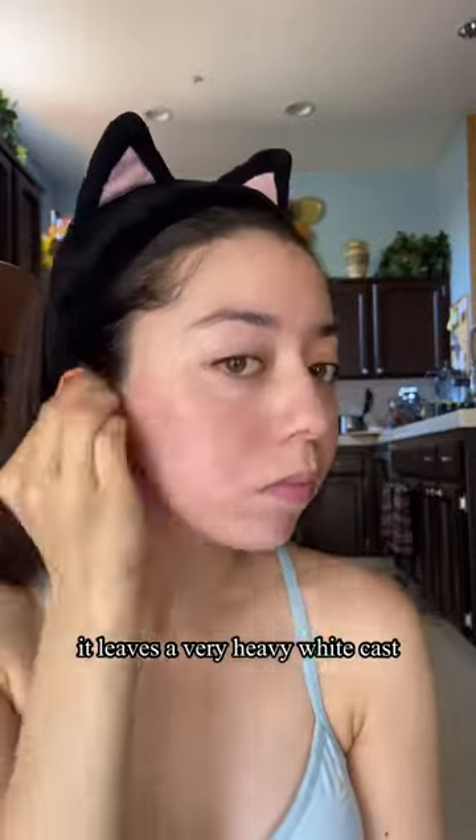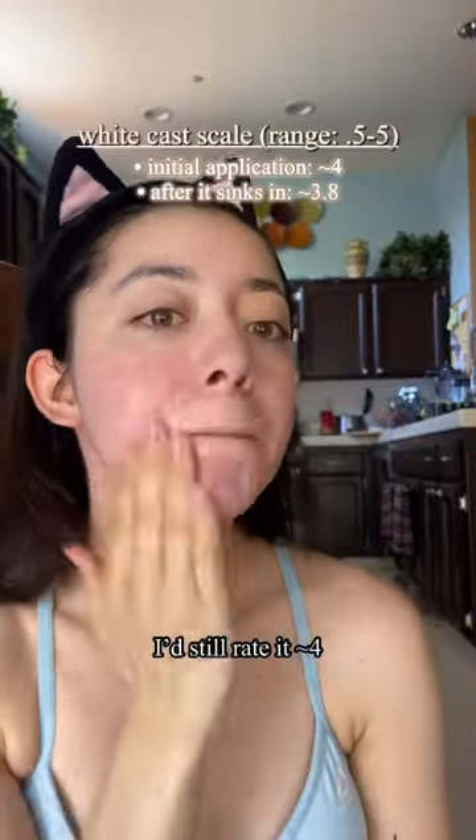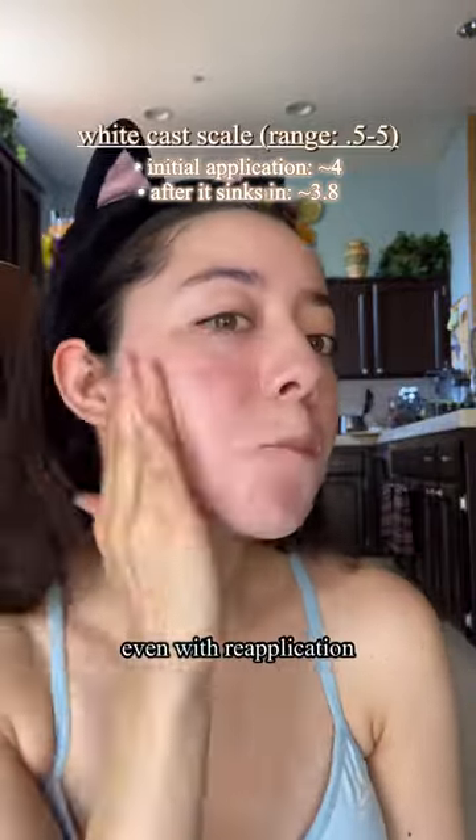It leaves a very heavy white cast, which does die down a little bit after it sinks in. I'd still rate it about a four. Luckily, if you're moisturized, I think this is okay for those with dry skin, even with reapplication.